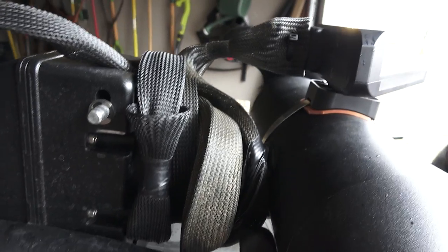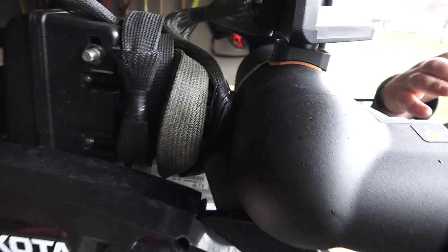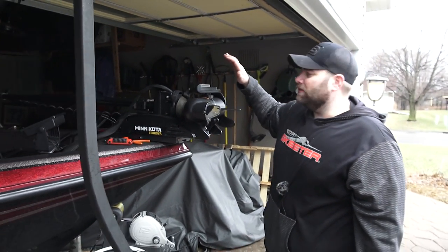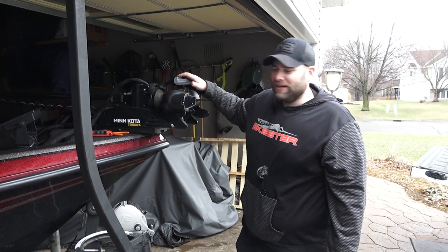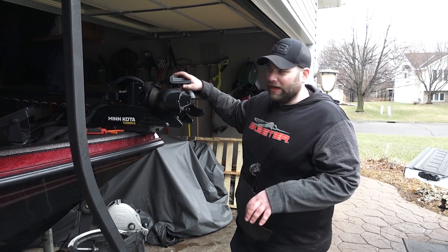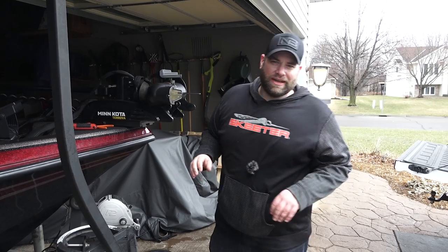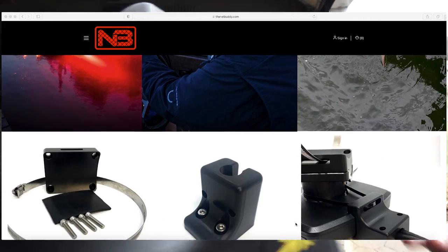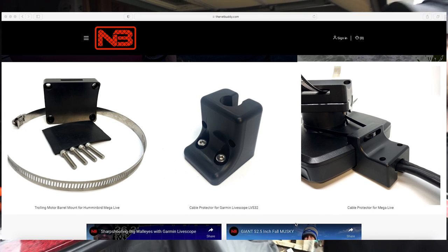So that is how we do it — over 20 seasons of fishing with this setup with zero cable issues. If you want this cable protector, it's a polycarbonate, it's super light, and it's only going to be available at thenetbuddy.com. Hopefully this helps you as you try to put Garmin LiveScope onto the barrel of your trolling motor so that you can get after and chase down those fish.